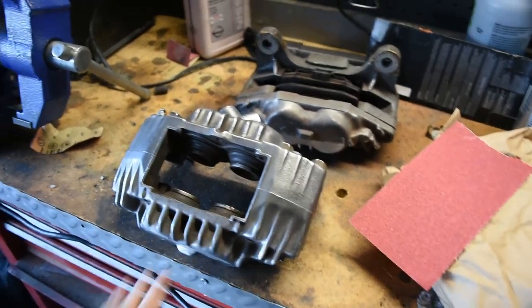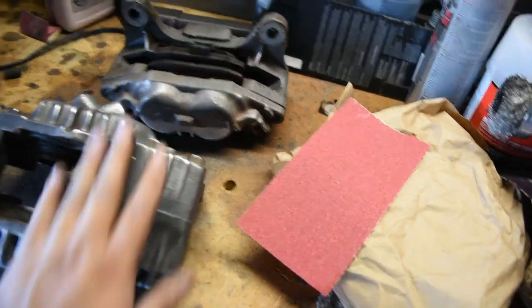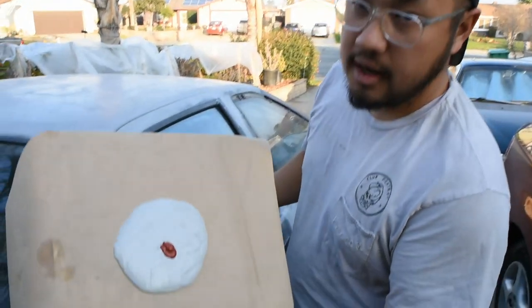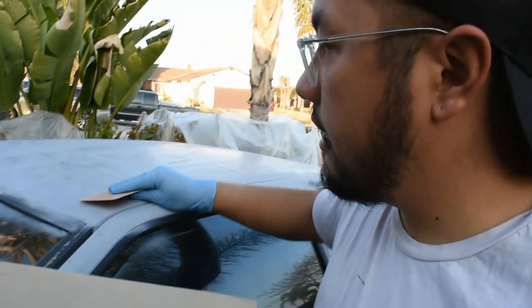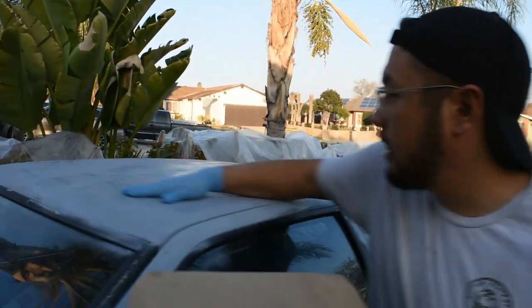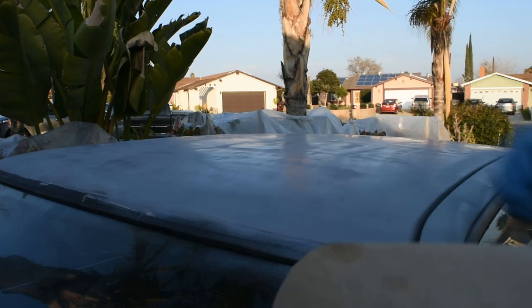This isn't gonna take as long as I thought, so we can actually maybe do the Bondo on the roof of the Corolla. While we're waiting for the Bondo to dry, we'll come back and hit up the other caliper. So I got some Bondo here, just gonna mix it up and lay it down on the uneven spots on the roof.